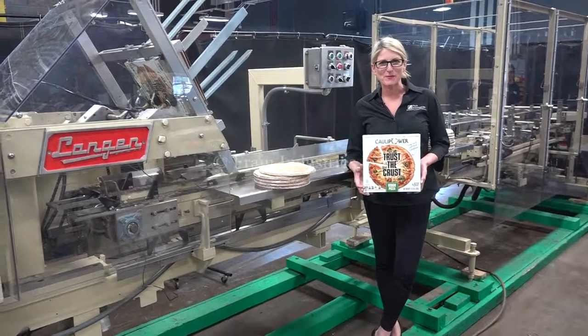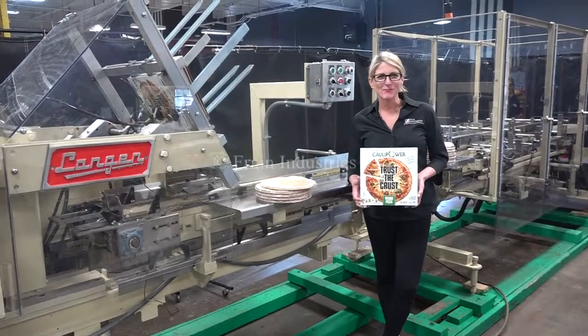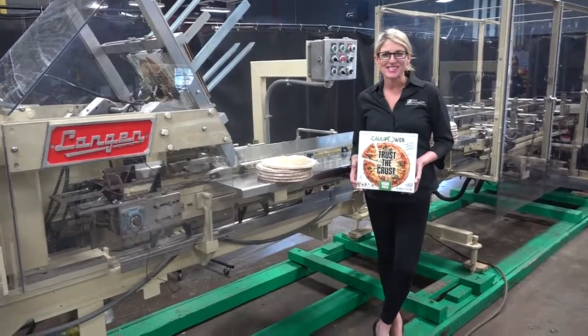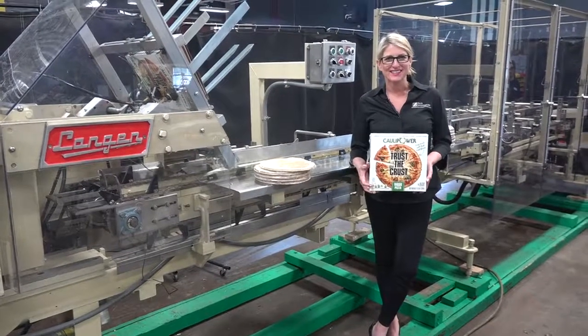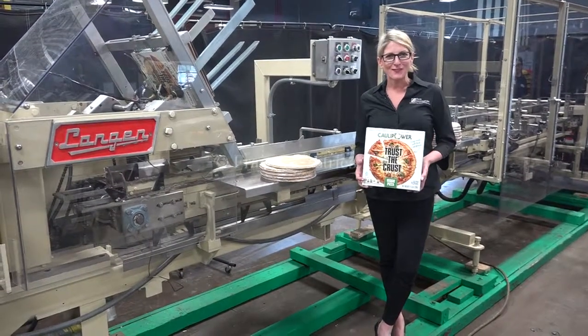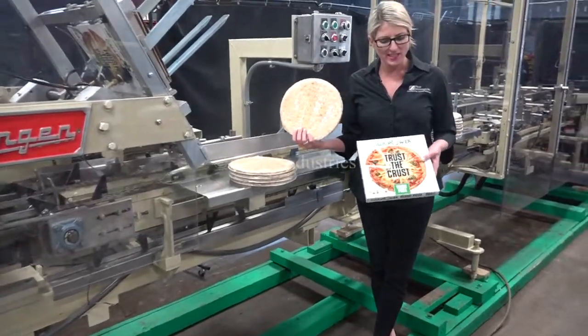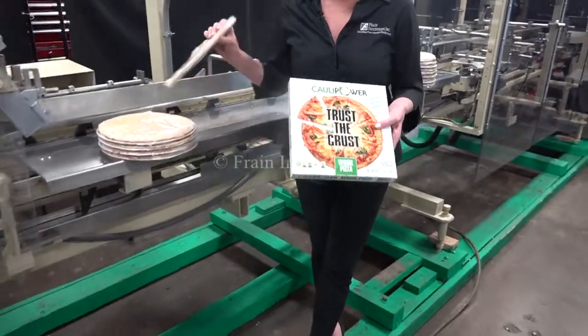Hi, I'm Katie with the Framing Road. Today we're cycling your Langen B1 horizontal cartoner. We recommend you do the manual in its entirety before powering up the machine. The voltage is currently set to three phase, 240 volts. Today we'll be loading one pizza crust into this carton at 30 cartons per minute.